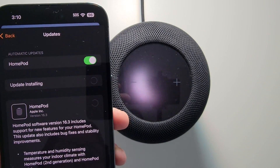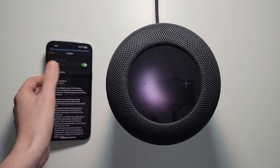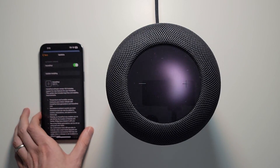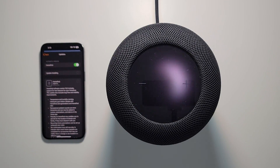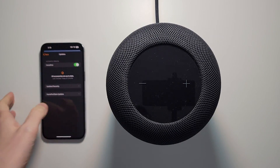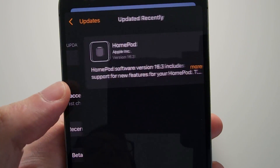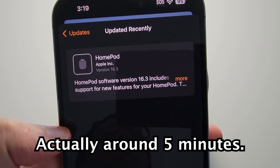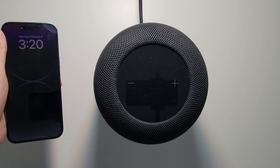And you'll notice now the HomePod is reacting. Okay, so this part took about 15 minutes. But yeah guys, all up to date.